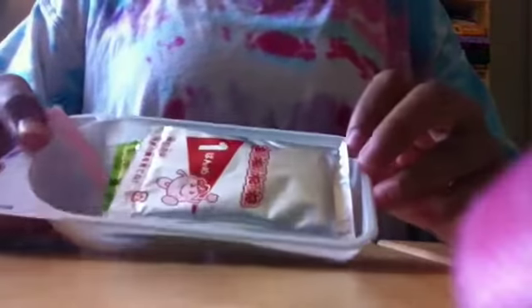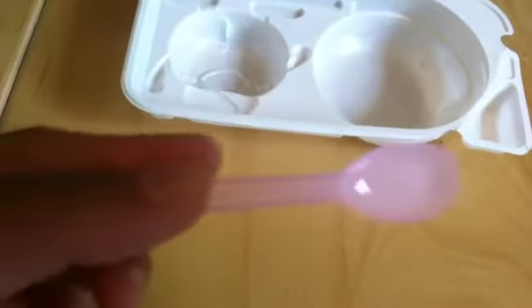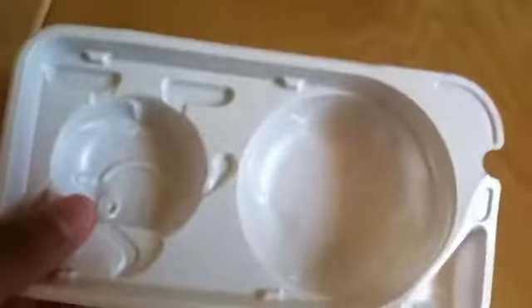So first, what you're going to do is cut it open, and then you should have all these contents. It should include one package of this, like this number one package, a green package, and a small purple package — it kind of looks blue on my camera, but it's purple — and a spoon, a mixing spoon, and a tray. This is what the package looks like. It's in Japanese, but the pictures are pretty easy to follow.